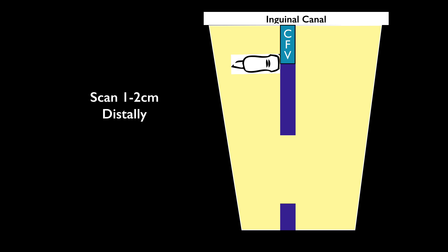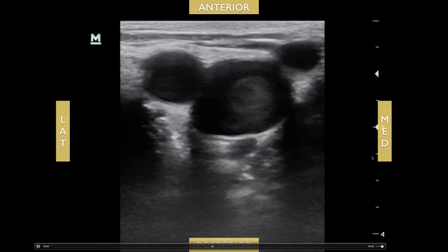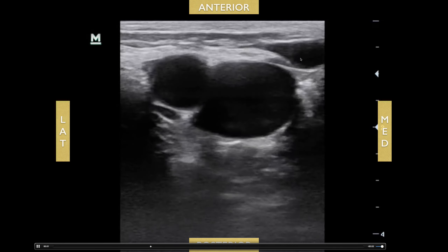As you slide the probe distally about one to two centimeters, you'll see the junction of the common femoral vein and the saphenous vein. The saphenous is considered a superficial vein; however, we still scan for it sometimes because there might be a clot right at that junction that can eventually lead to deep vein thrombosis. If I can, I'll try to look for the saphenous vein — not mandatory, but nice to look for. You can see it coming right off the medial side of the vein.